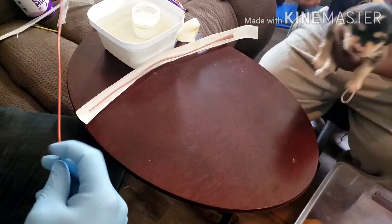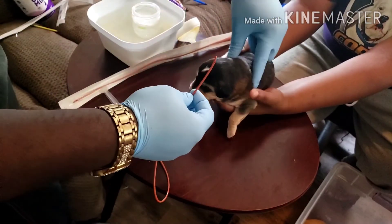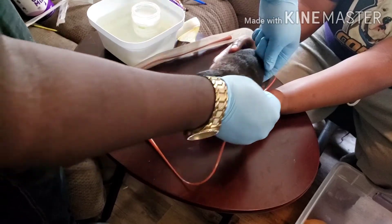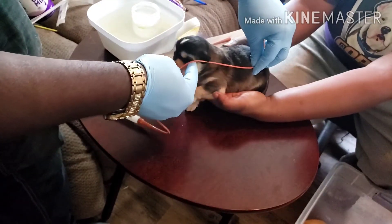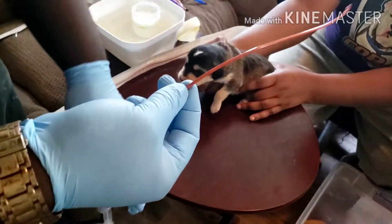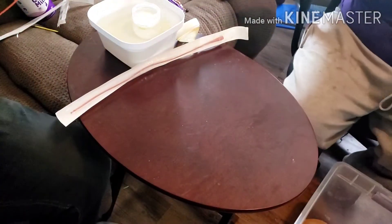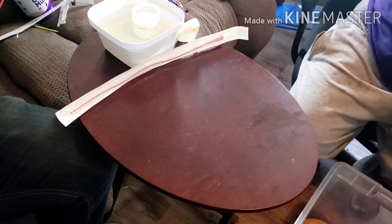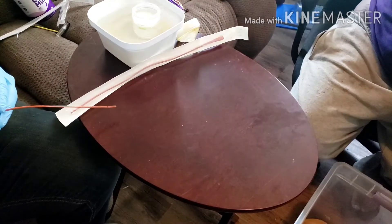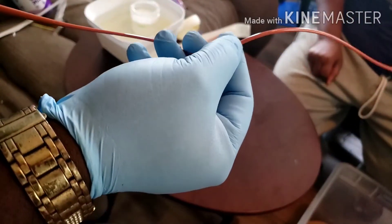What you're going to want to do is take this tip and feel the ribcage. You want to go to the last ribcage, then keep the head straight. That mark right there is where you want to put your black line, and you're going to want to go past that. You can see that black line right there.